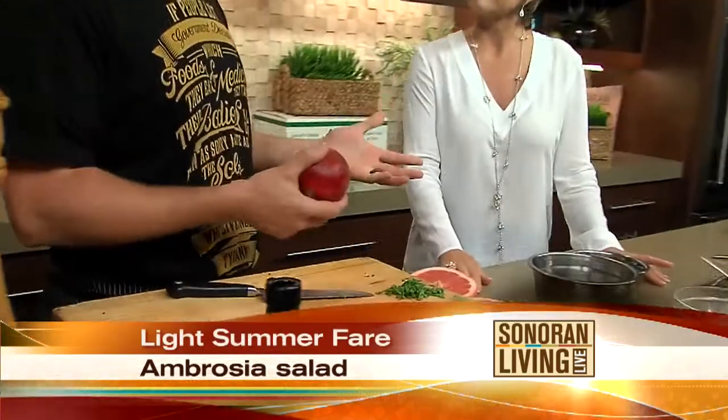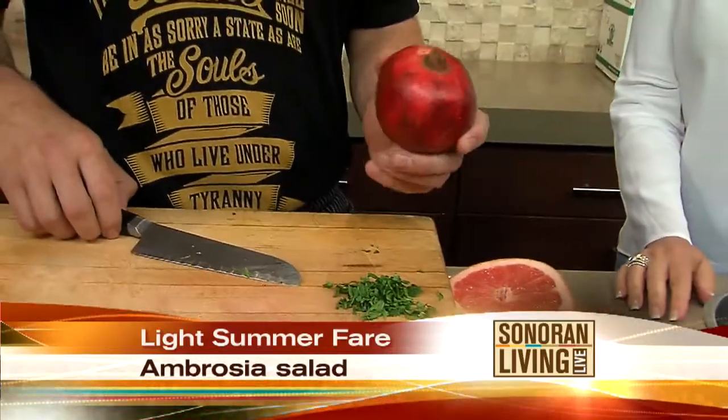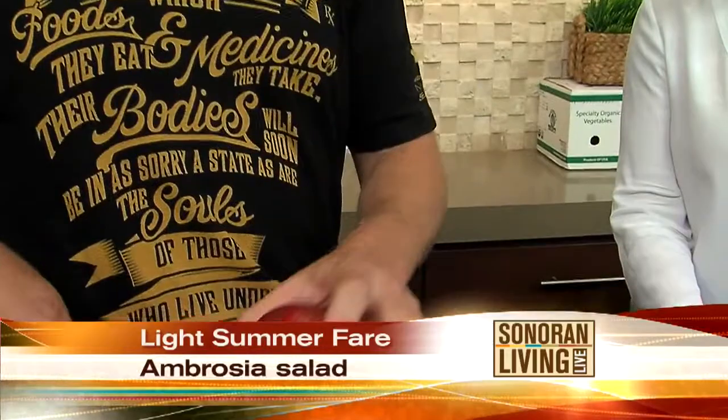First I want to talk about pomegranates. Are they in season right now? They're coming back. You can find some. There are great ones coming out of Israel for those that want them. That's going to be your traditional pomegranate. California and such — they'll be knocking some out shortly.